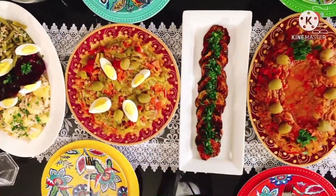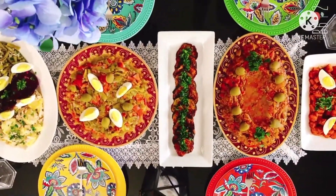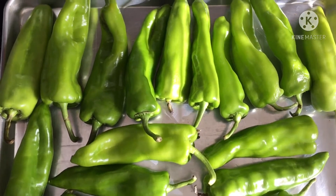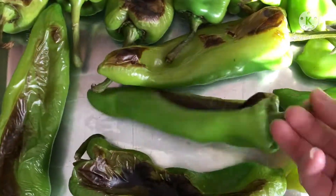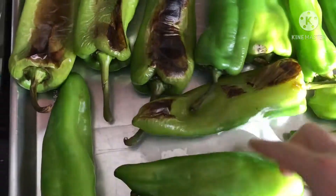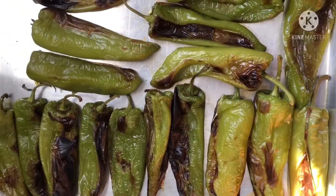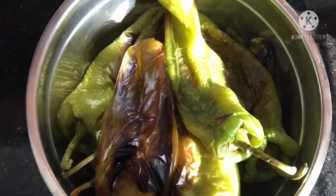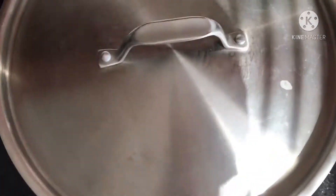First, we will start with Slata Méchouia, or grilled salad. Line up your green peppers in a big pan, turn your oven on to the top grill setting, put your peppers on the lower rack, and grill them in your oven, flipping over from time to time to avoid burning. When you notice that the skin separates from the pepper, take them from the oven, put them in an iron bowl, cover it, and let it cool down.